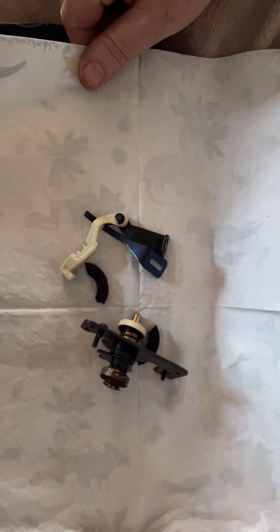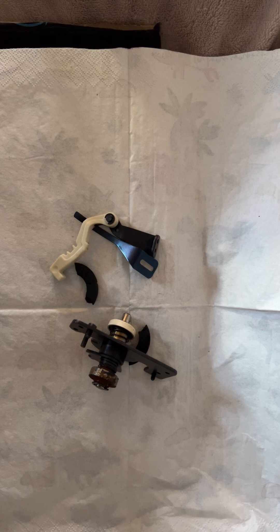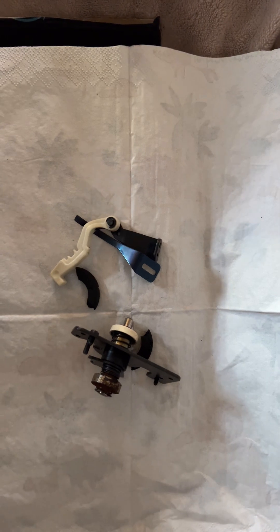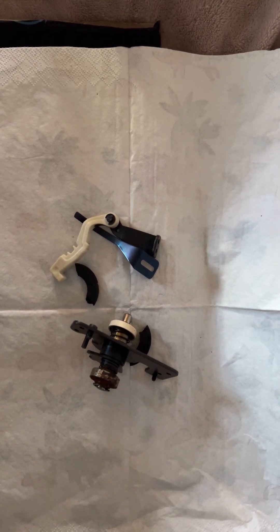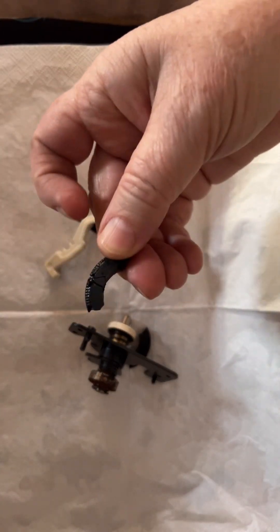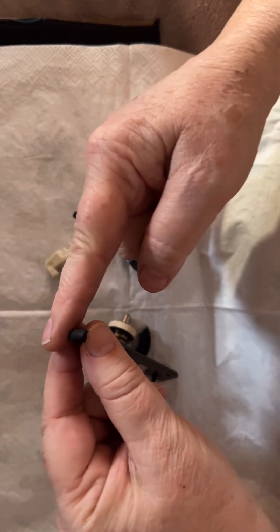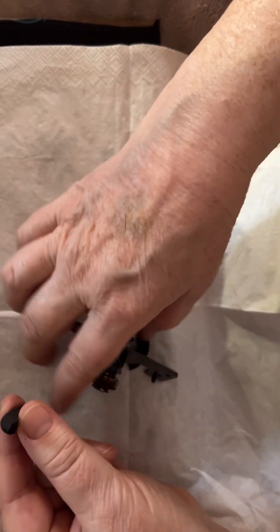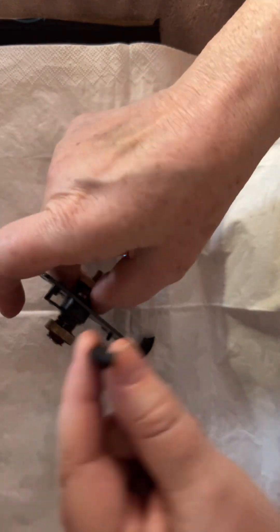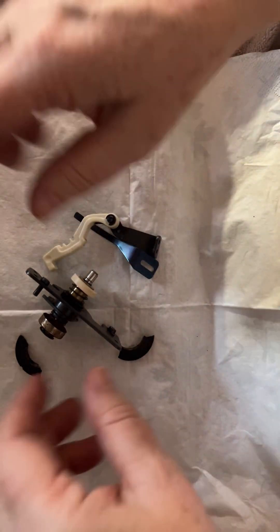This is the bobbin winder. This is something you will definitely come across if you have any old machines. They have a rubber ring which presses against the hand wheel, and when it presses against the hand wheel it forces the bobbin winder to spin. When you release the hand wheel, it jumps away and allows you to sew normally.